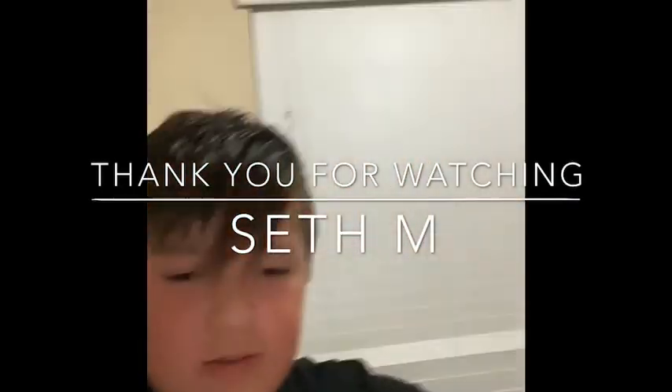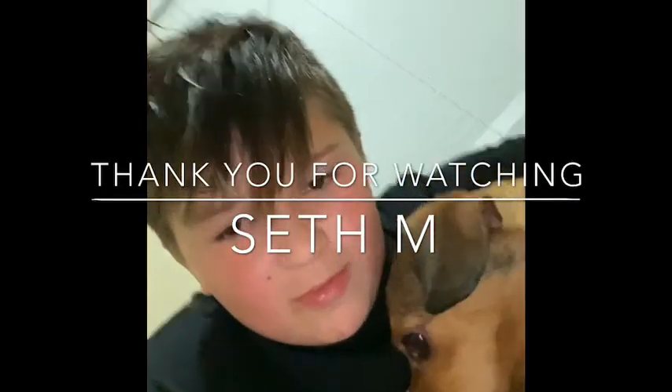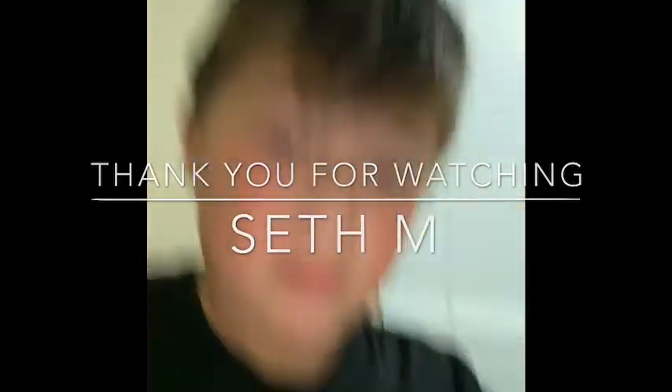I gotta head to bed, so that's going to end off this video. Astro, say bye. I think she said bye. Guys, I'll see you in the next one. Bye!